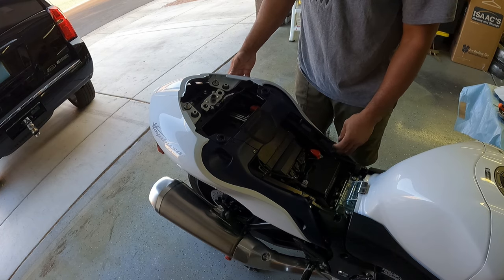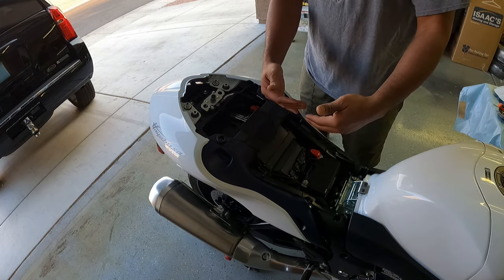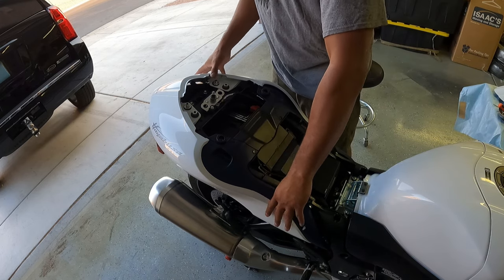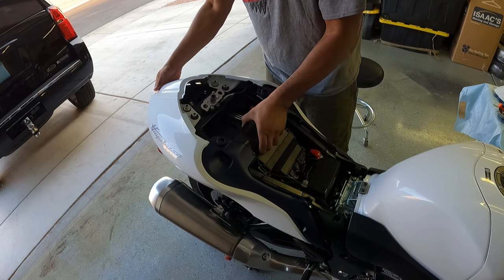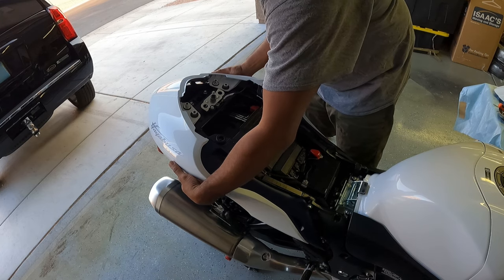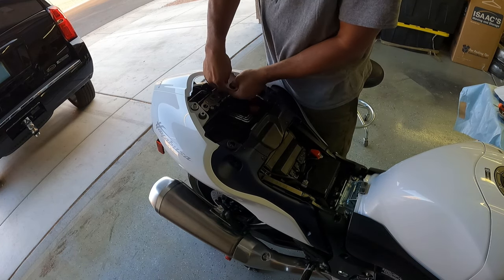The only thing you got to do really is unpop it. It's got a rubber grommet, so just pull the bottom parts out on both sides and then this should slide back, because it's sitting in like some little clip — like a groove. So you slide back and then pull out. Let's take these out.